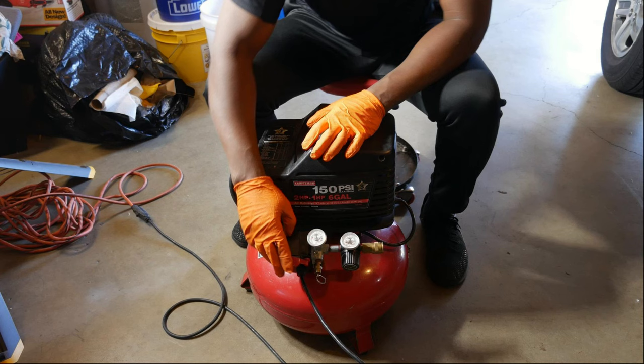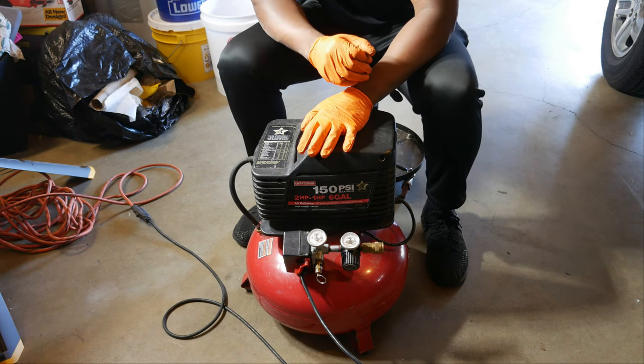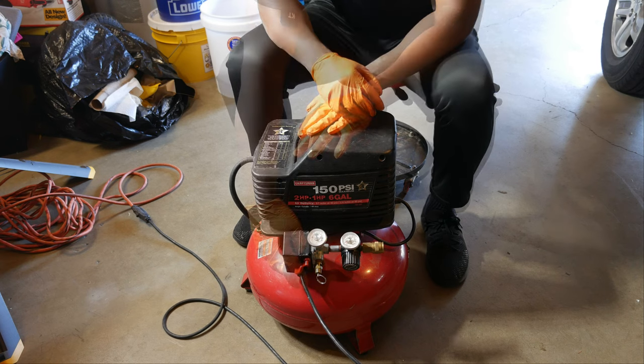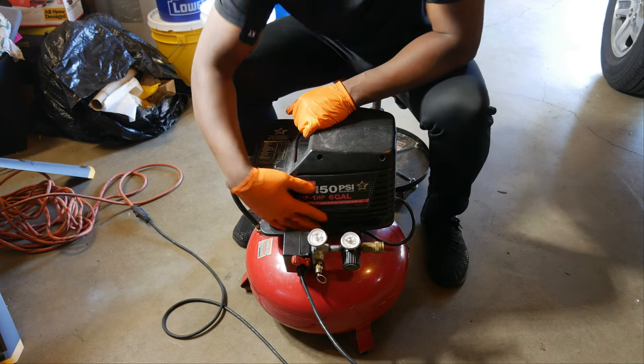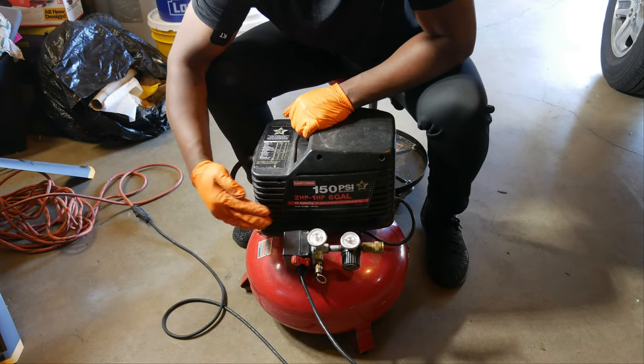Here's the Craftsman air compressor we're going to be fixing. I'll turn it on and let it pressurize so you can hear it. As you can see, air is escaping, so we'll open it up and see what we can find.